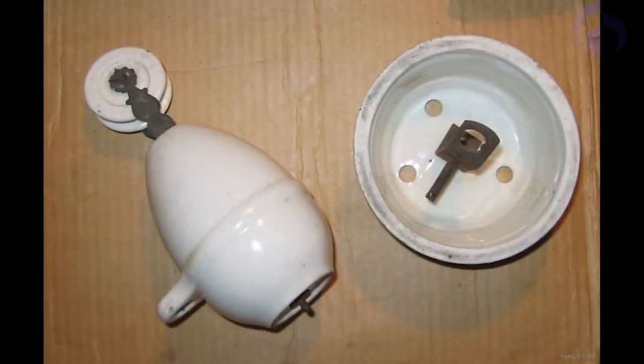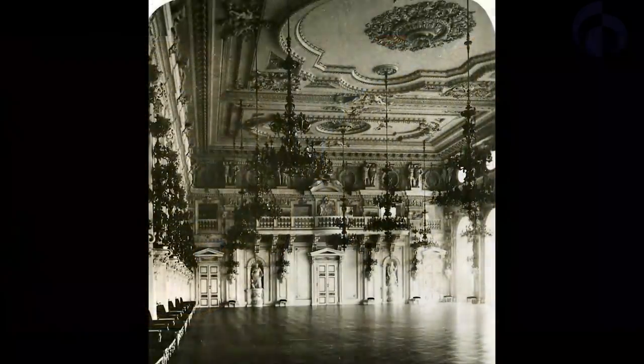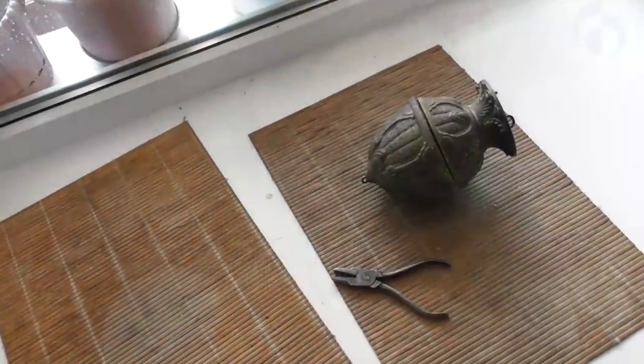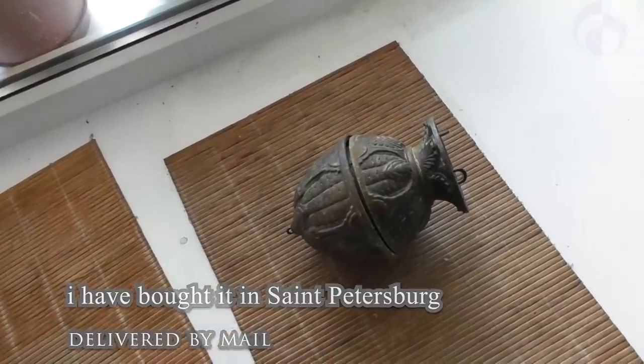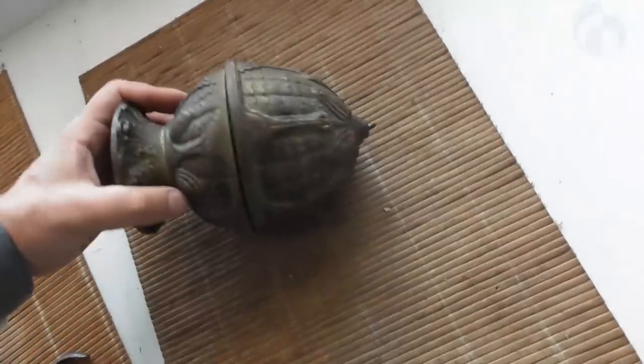One can call it counterweight, one can call it a rise and fall pendulum, but it's too complicated — it's not simply a pendulum. It's for old illumination, antique illumination. I bought this device in St. Petersburg and it cost me pretty much money, but it doesn't matter.